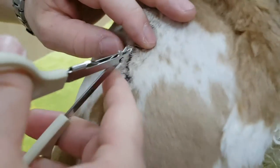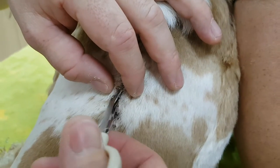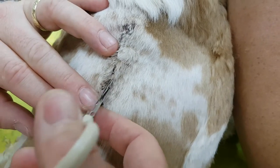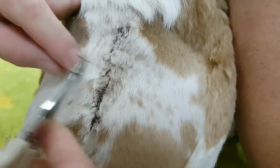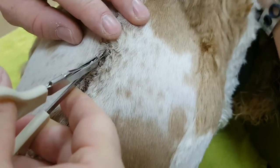He didn't like that one. Sometimes it can be a little bit — there you go, that's better. Marek, you must be gentle. Surgeons are always so rough.